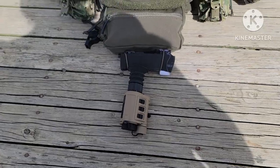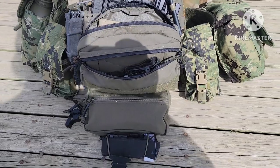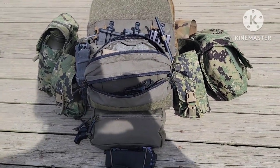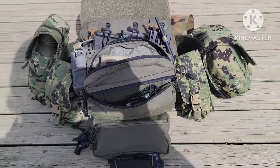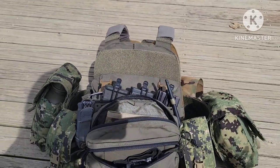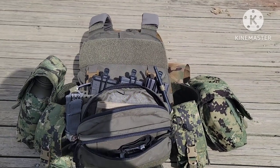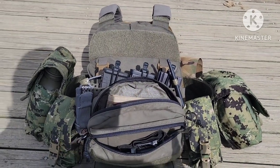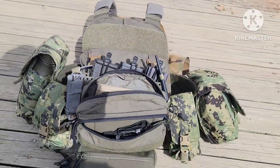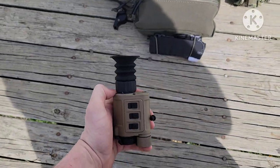One thing I forgot to mention: I keep my protractor in this top admin pocket. I've tried keeping protractors every which way — they always get bent up. If you have something like this where you can keep it flat against a hard surface, like your body armor plates, do that. It'll keep it from breaking. There's no perfect way to protect it, but keeping it flat against your armor is the best method.